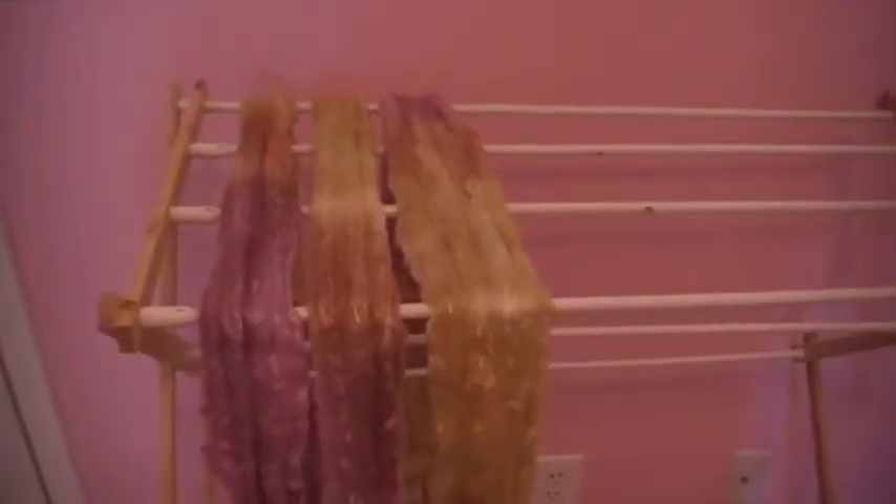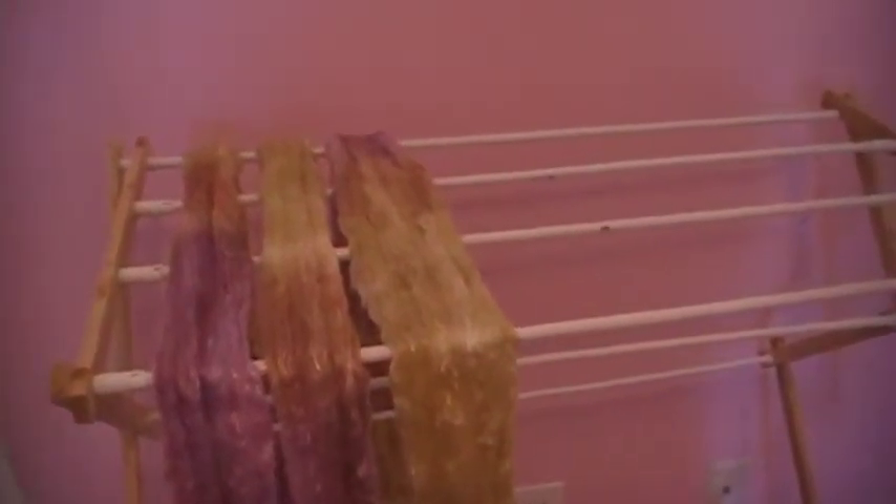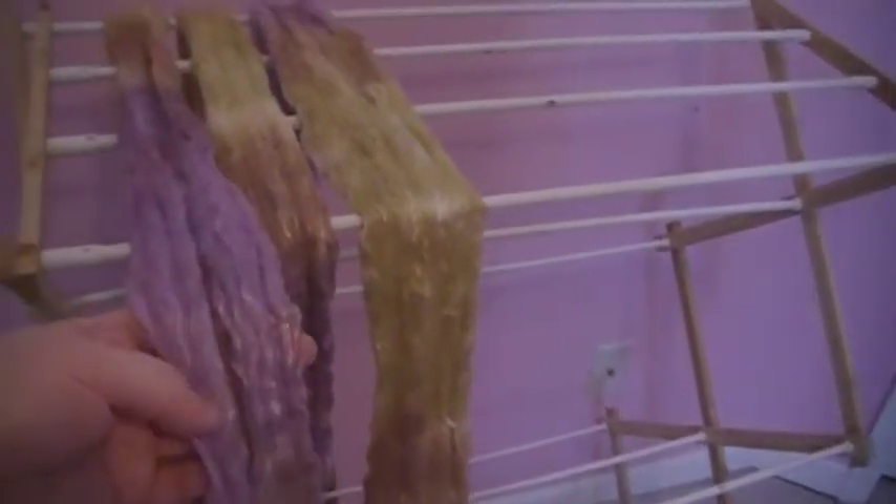They dry pretty quickly. Sometimes if I dye something first thing in the morning, they will be dry that night and I can spin them, which is nice. I have a ceiling fan that helps out, but spinning them in the washing machine helps out a whole bunch.